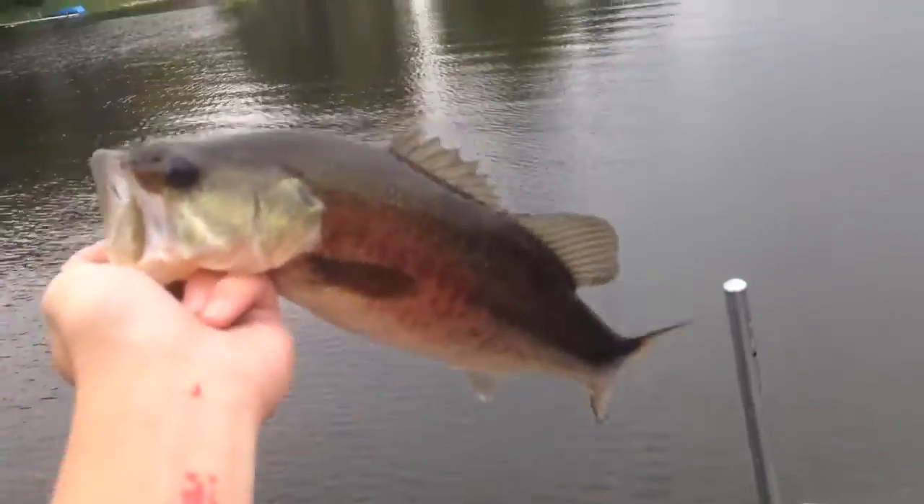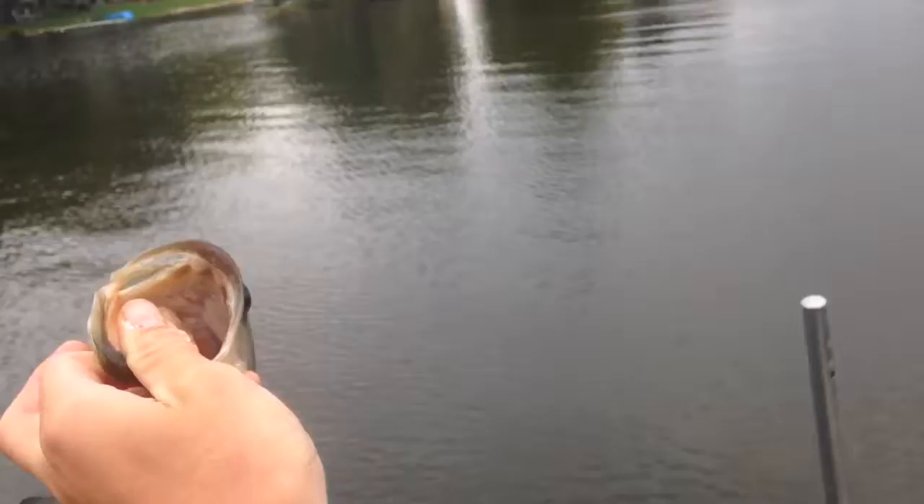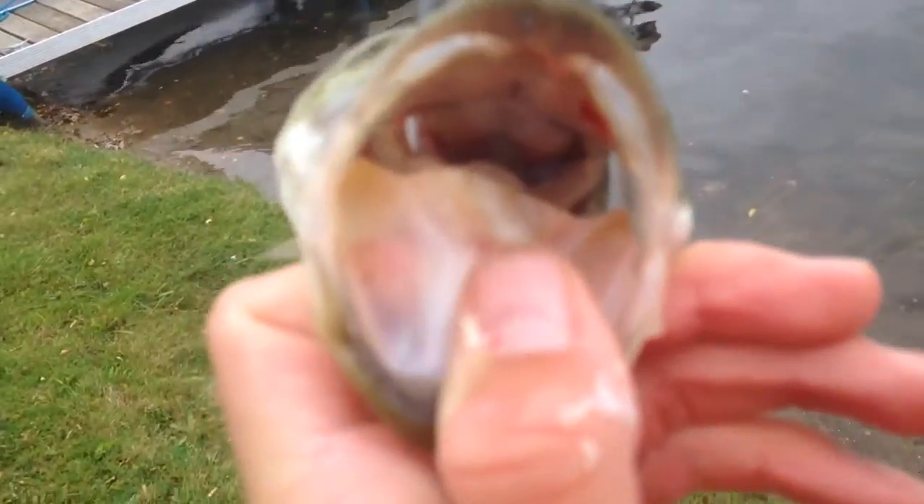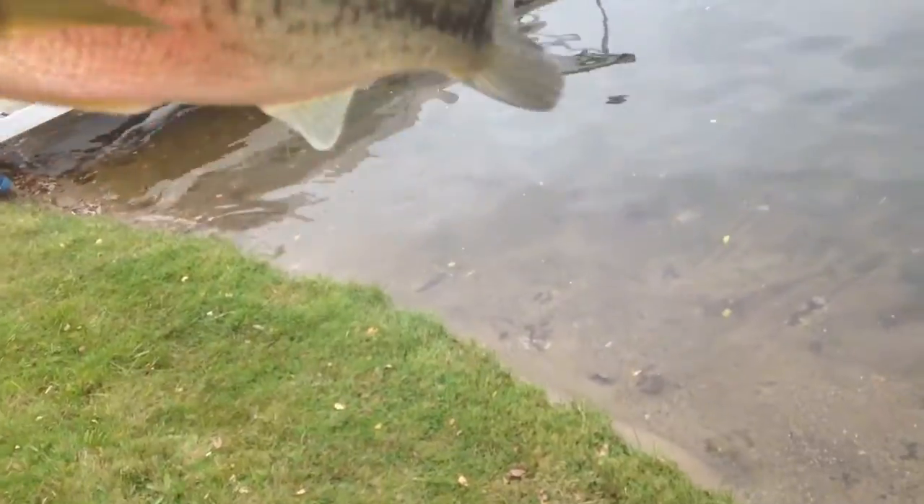Another little bass, guys — decent little guy. Down at the main lake now, fishing with a spinnerbait. Just got this little largemouth on livebait — fishing with a bluegill — which I don't know if he swallowed it or not, but a little largemouth.